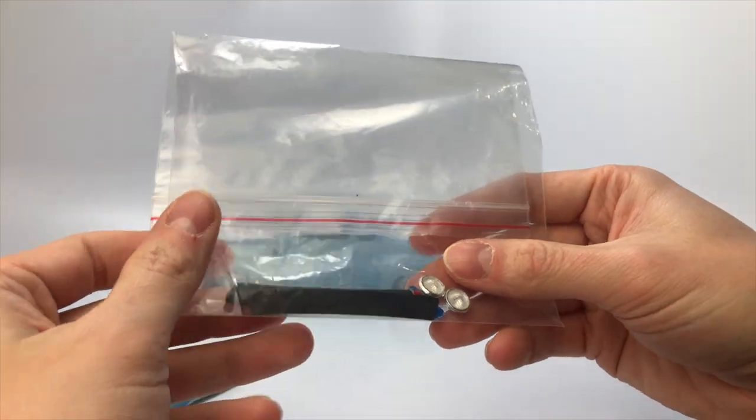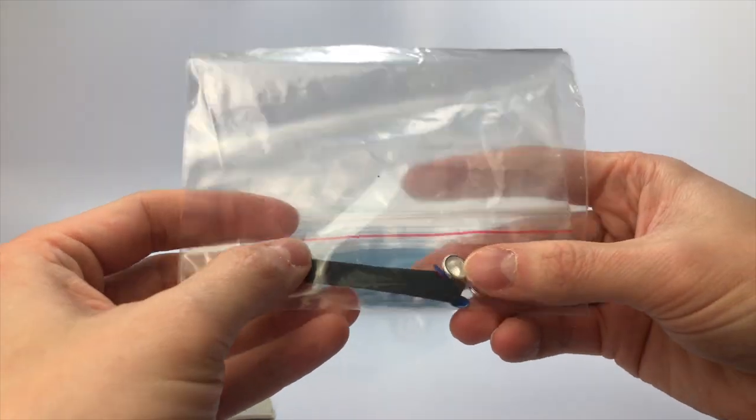In the Ziploc bag, you can see the headlights, side runners, and any other small parts that came off the body.